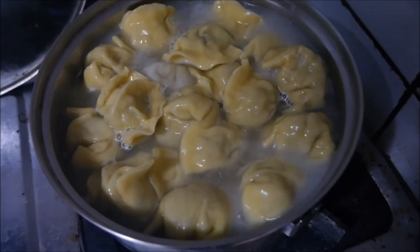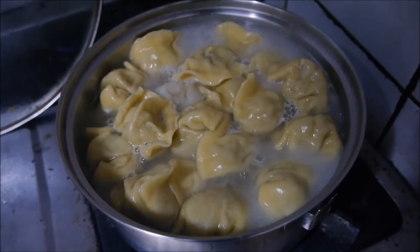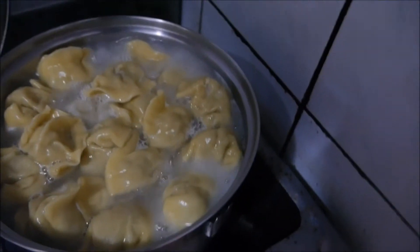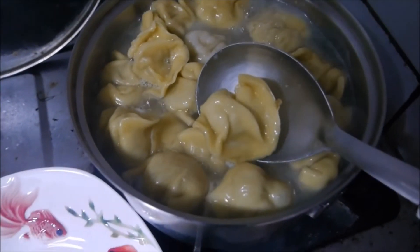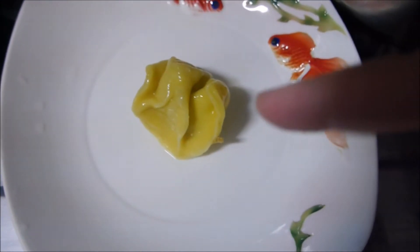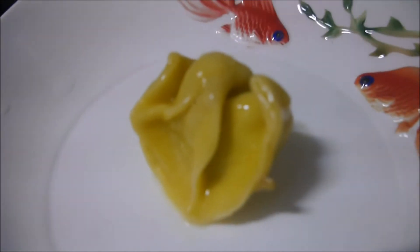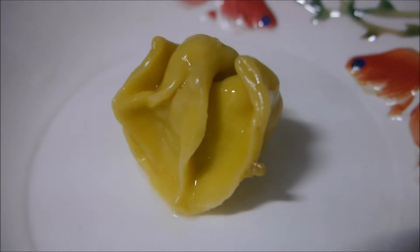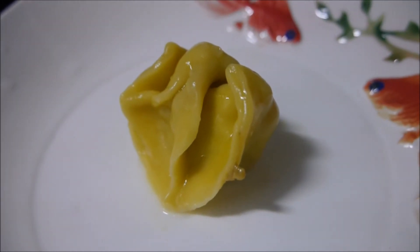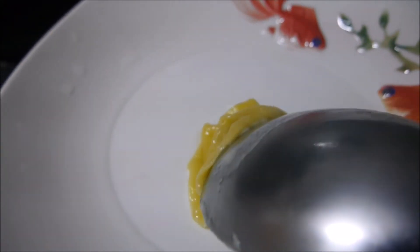By seeing the dumplings float and seeing them expand a little bit, you can tell that they're ready to be served. So these dumplings are done. People say that dumplings are really similar to 'yuan bao' — yuan bao is the money used in ancient times, so that means good luck and fulfillment, which is very interesting and meaningful. I apologize, because I misjudged it at the beginning of this video — I said these are corn flavored but they're not. From the aroma I can tell that they are curry flavored, which is a more modernized flavor.